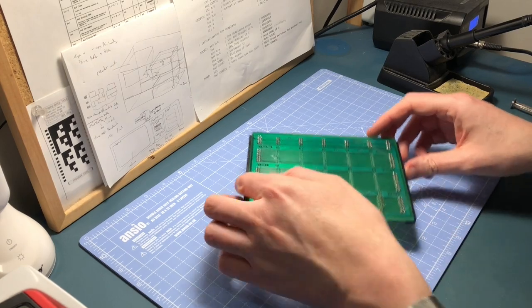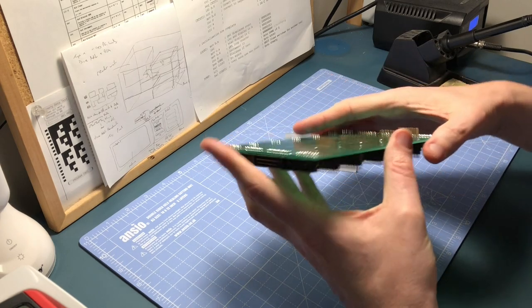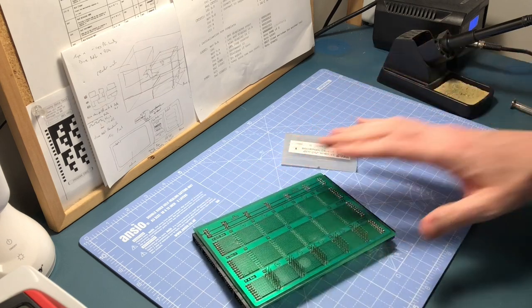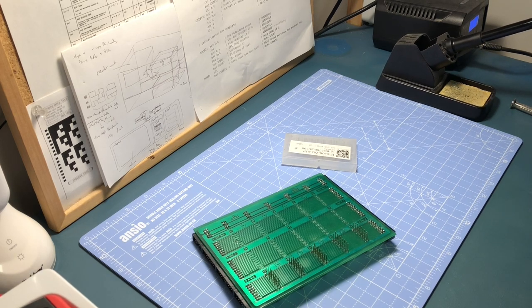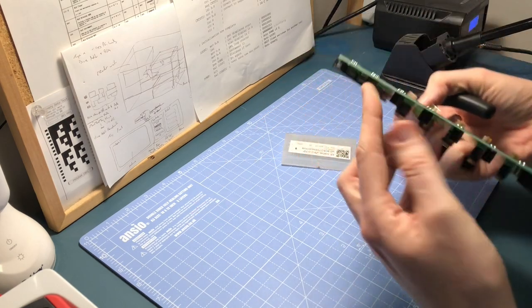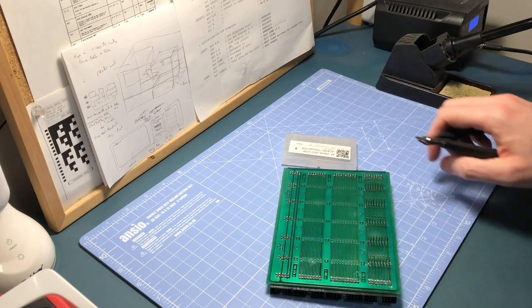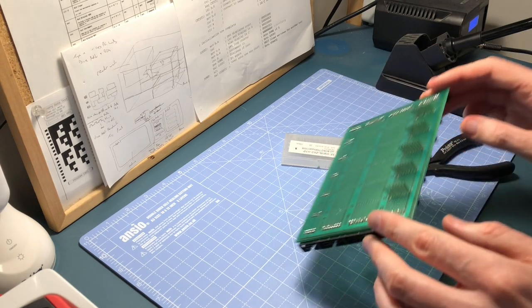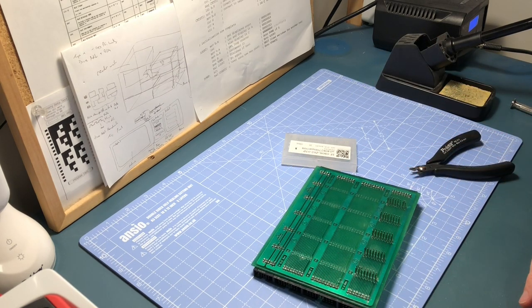I'm definitely having the same problem I had before with these leads — because they're so long they tend to suck the solder up them. So I think what I'm going to do, now I've tacked the corners in, is chop the leads down a bit so they'll be easier to solder and just make access a little bit easier as well. Right — here are my side cutters. Soldering is always a little bit tricky with this, but I'll cut them down, solder over the rest of them, give them a test, and I think we're well on the way.